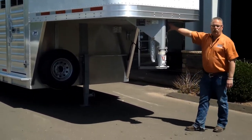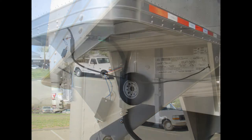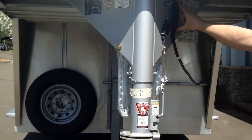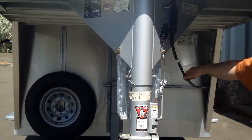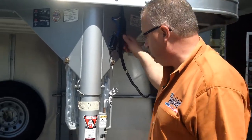Featherlite uses an all molded wiring harness — everything is plug and play. There are no butt connectors, none of the types of electrical connectors that give you problems over time. All throughout the trailer you've got nice sealed molded plugs inside as well as on the outside. If you ever have a problem with your light cord, you can very easily replace it right here with just a plug and play situation.